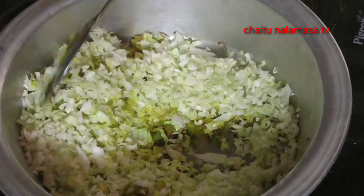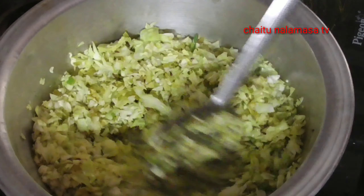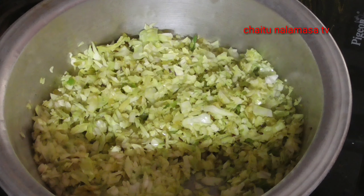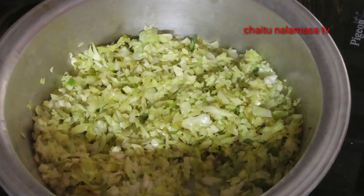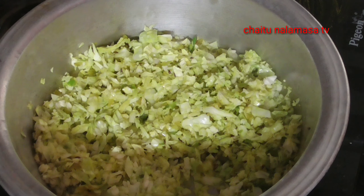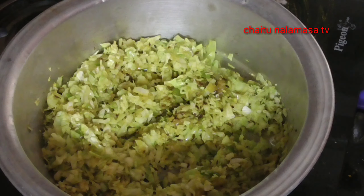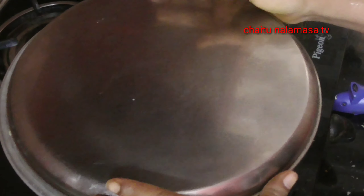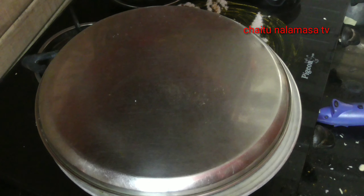Egg, egg, egg. Now we have to make a different color like this. I have to make a different color. Cabbage is made with cabbage.